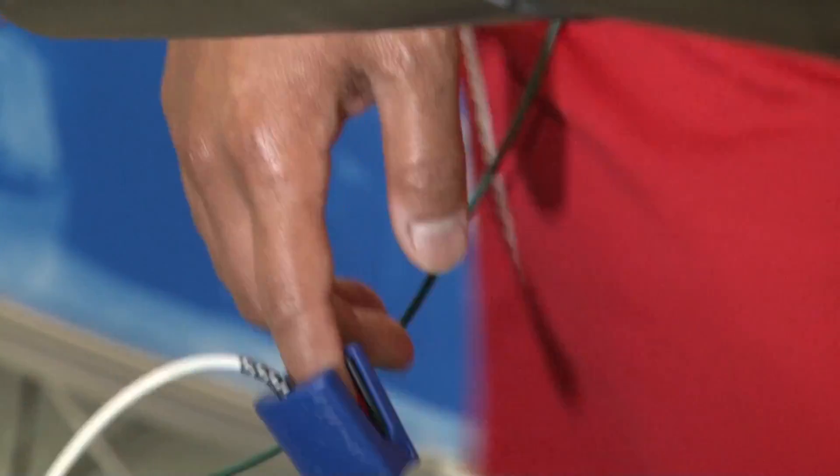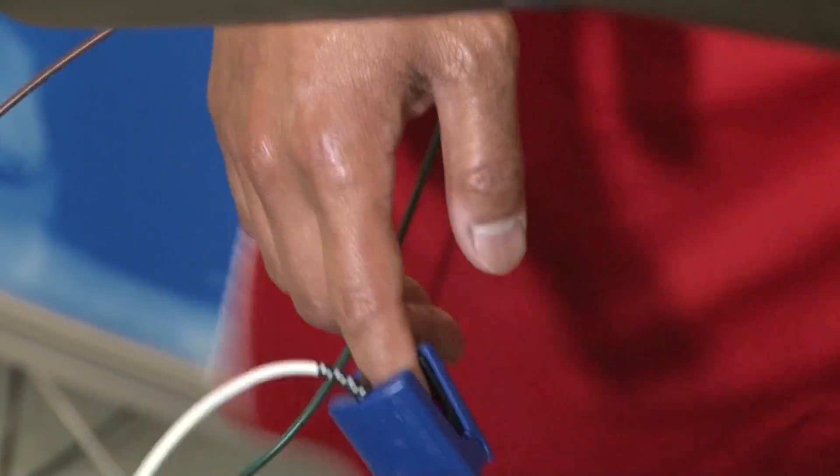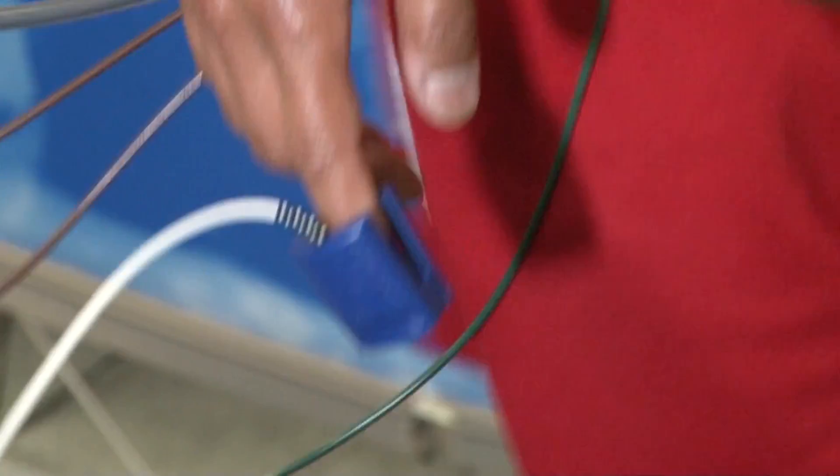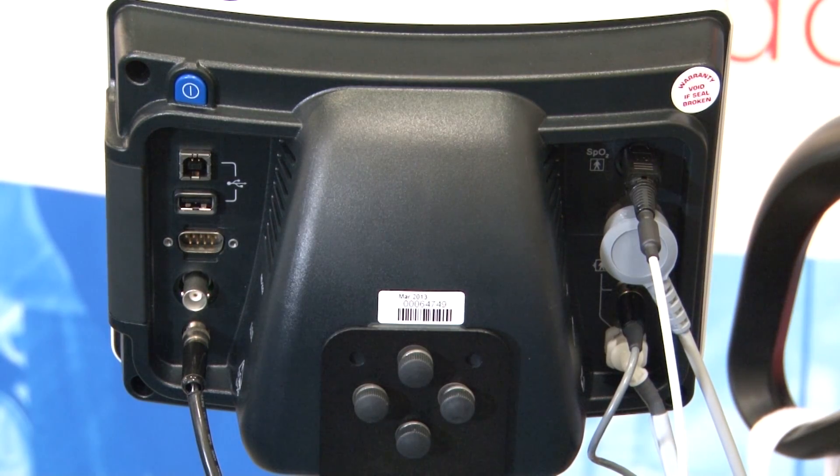The optional SPO2 oxygen saturation sensor can provide valuable patient monitoring information, even before your stress system can alert you of a potentially serious condition. Our final new feature that we want to mention is the addition of USB connectivity.